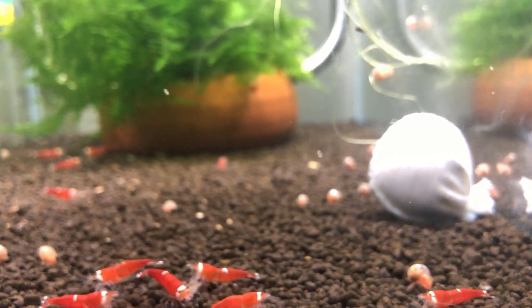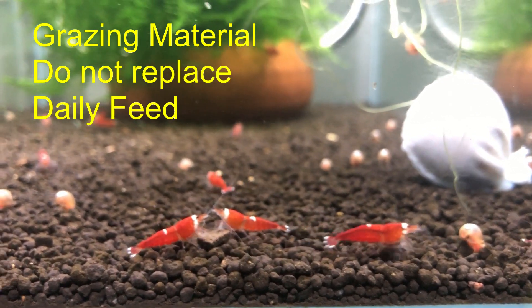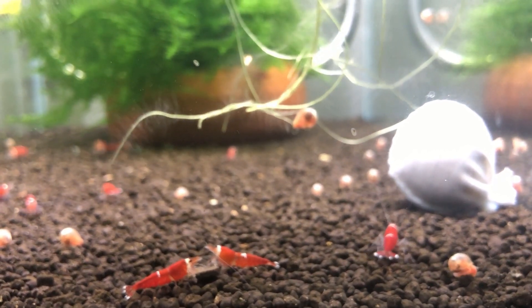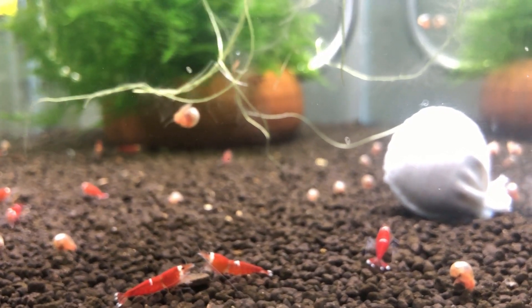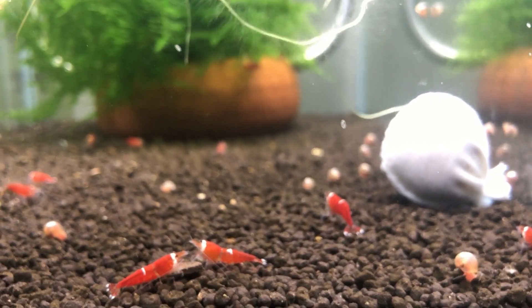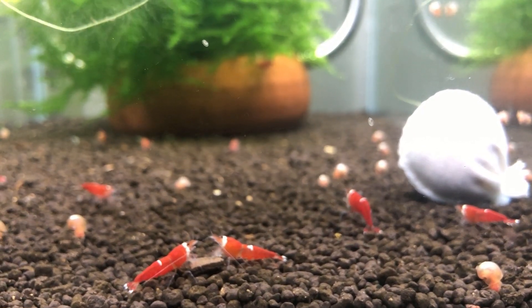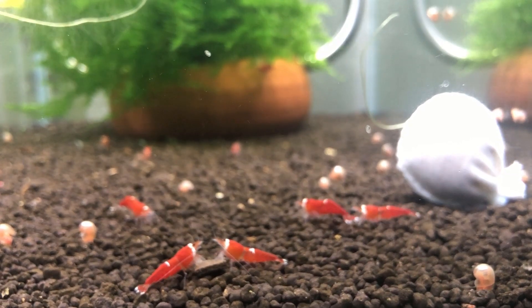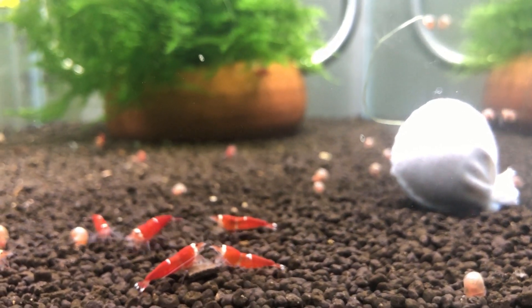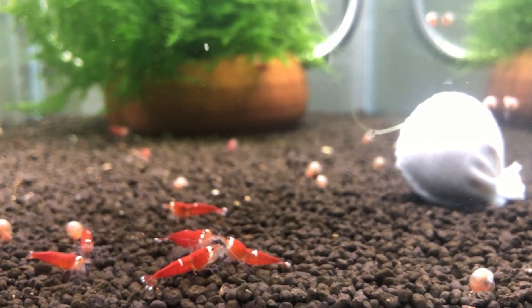One thing that is downplayed a lot is sufficient food — whether the shrimp have sufficient food or too much food. Overfeeding the tank means water parameters won't be stable and you'll need to do more water changes than required. Feed the right amount of food.